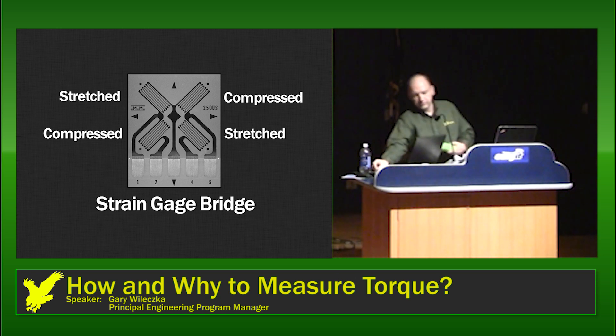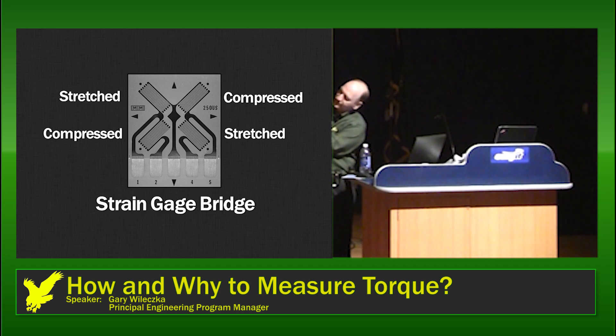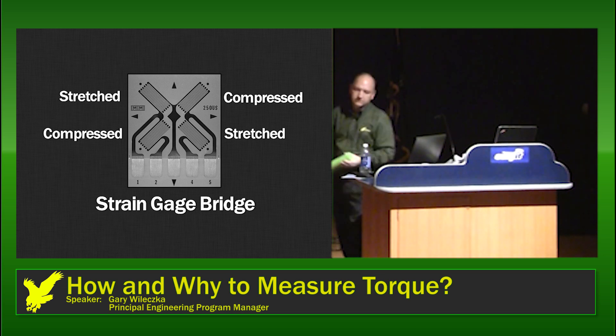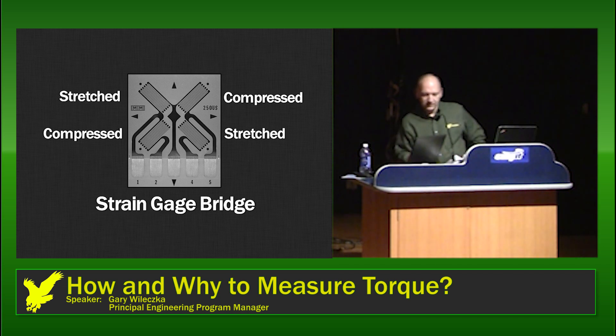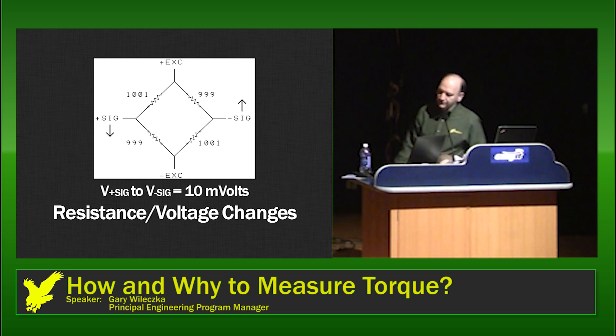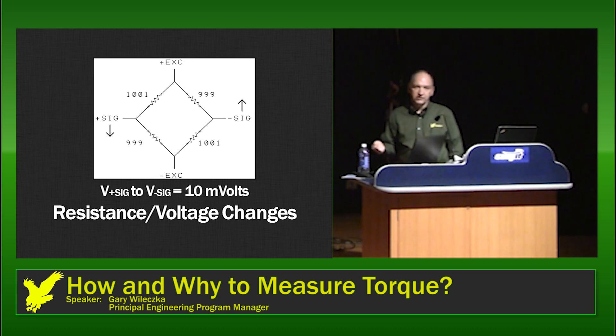We have a pool noodle here to demonstrate that as torque is applied, a rectangle actually deforms — two corners come closer together and two corners go further away, just as described. In a typical application, the amount of change in resistivity might only be one ohm out of a thousand. So two values go up by an ohm and two values go down by an ohm. If we apply plus and minus five volt excitation, what we generate across the signal points is 10 millivolts — not a lot of voltage, but certainly enough to work with. That is actually a typical full-load output from a strain gauge bridge.